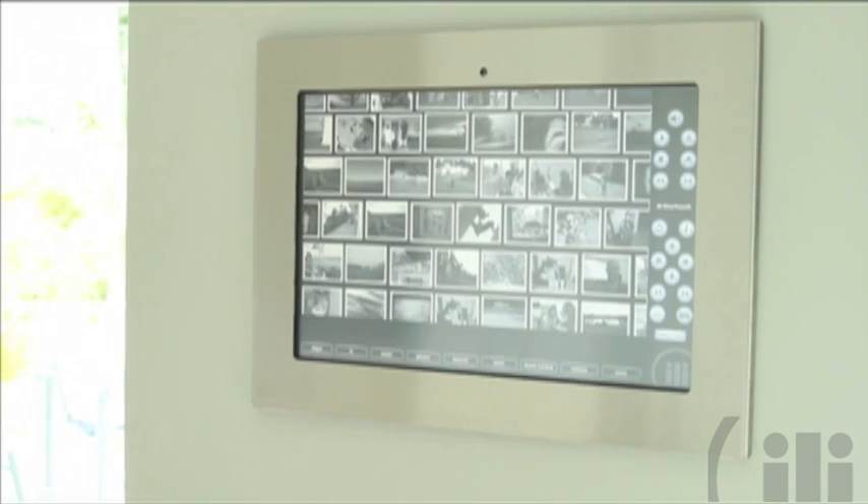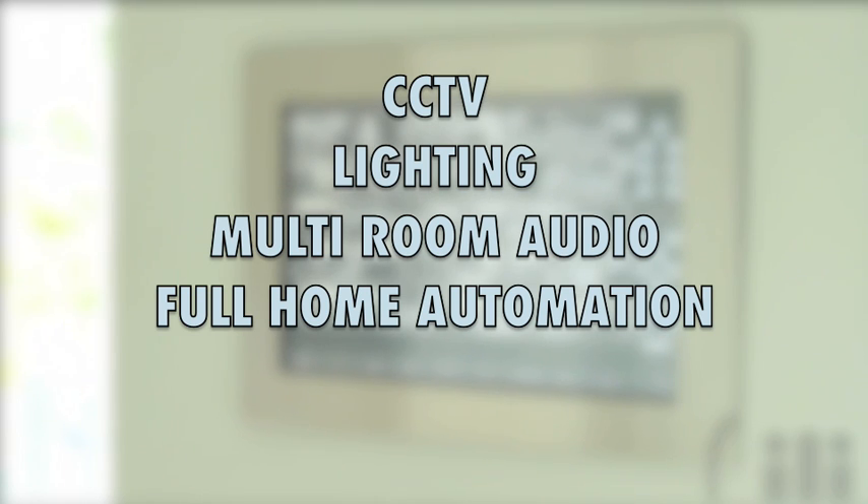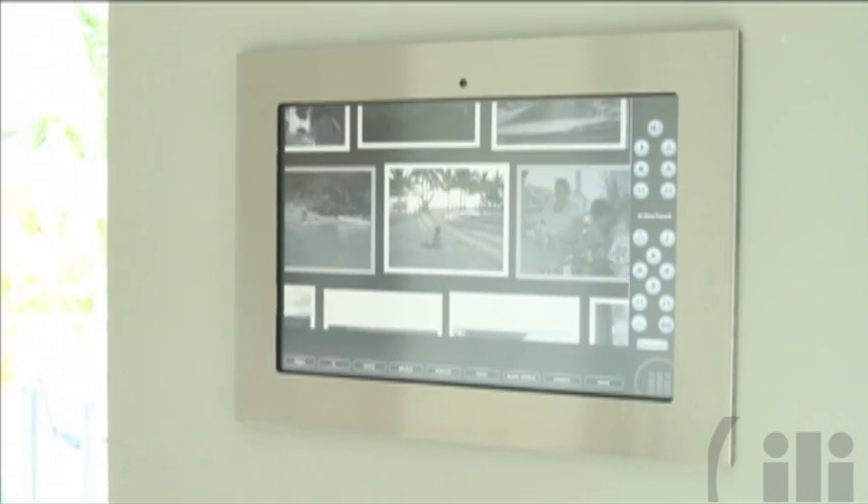You can further upgrade the Kitchen OneTouch with CCTV, lighting, multi-room audio, and full home automation, providing the ultimate home control system.